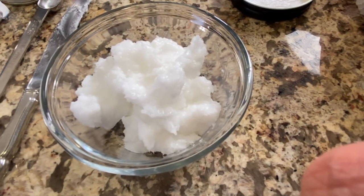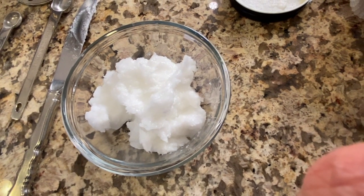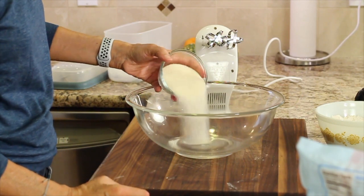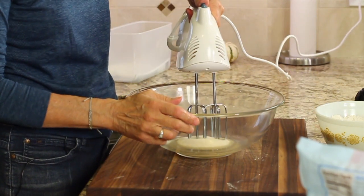Now we're gonna take some coconut oil and place it in the microwave to melt it slightly. You don't have to melt it as much as I did, but it still works. Then we'll add a half a cup of sugar and blend it with a hand mixer until the sugar dissolves and it gets slightly fluffy.